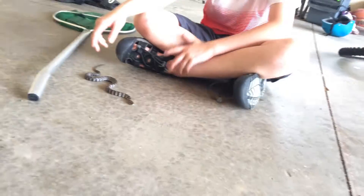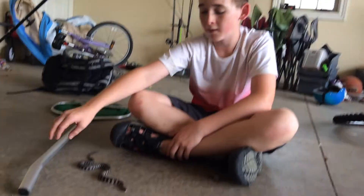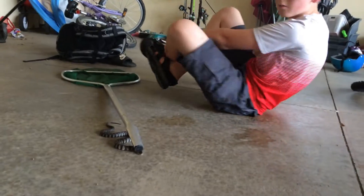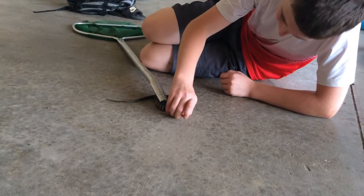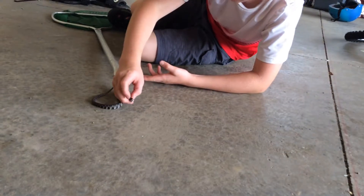Now you can tell a water snake from a cottonmouth, or water moccasin — they are basically called the same thing, but they are very different, though they look basically the same. A cottonmouth, also called a water moccasin, has a very white mouth. Water moccasins are very deadly and venomous.